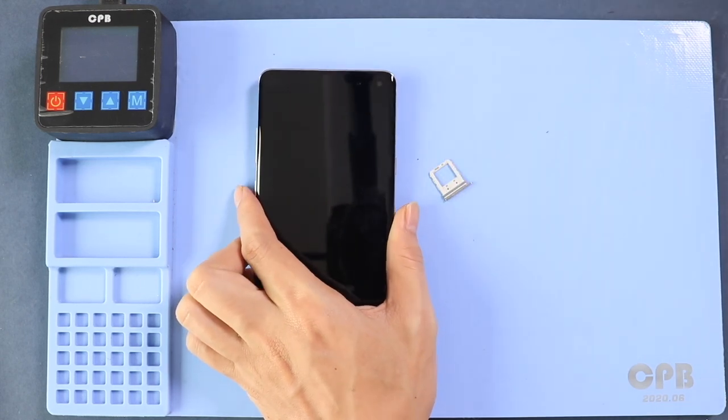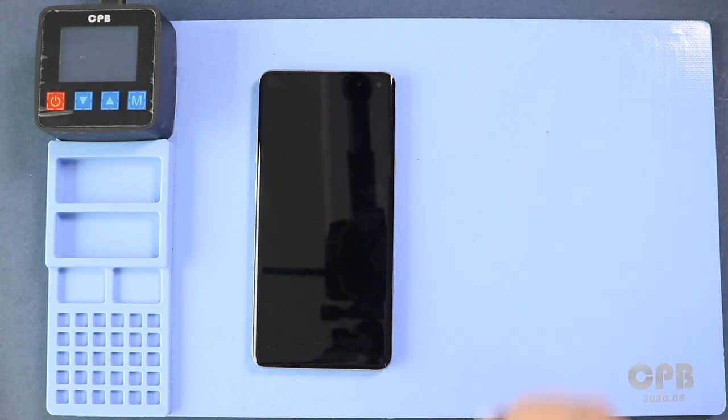First, take out the SIM tray and then proceed with back cover removal. To remove the back cover, you need to heat gently around the back cover edges until the pasted adhesive becomes soft. For this, we are using a heating pad. Place the back cover side on the heating pad, select the mobile phone heating option, and leave it until it completes.